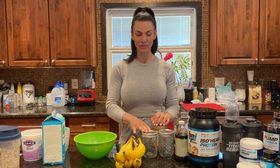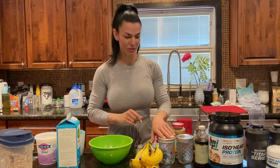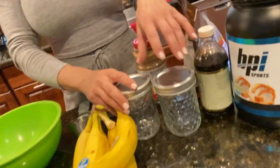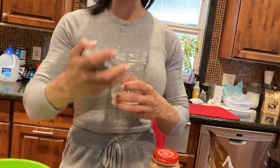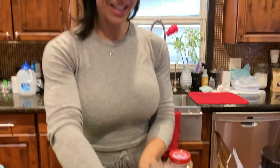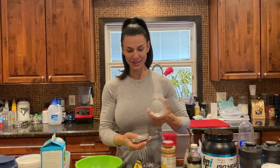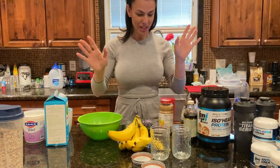So I decided to make some overnight oats. This is a great meal to prep before you go to sleep, so in the morning you don't have to do anything else — just go to the fridge, grab the jar, and eat it. I have a couple of jars here that Jeffrey got for me. Thank you, Jeffrey — I love these jars. You could store all kinds of stuff in them.